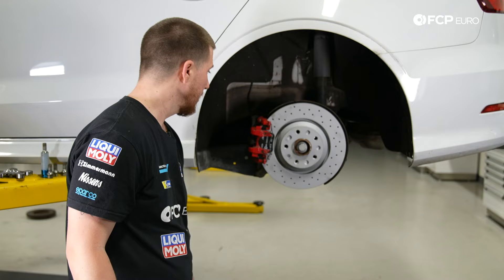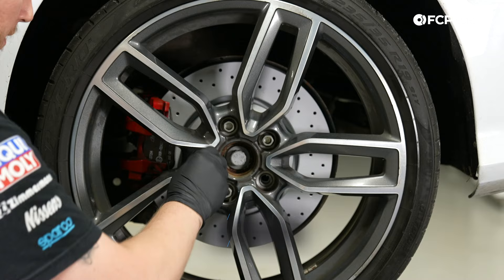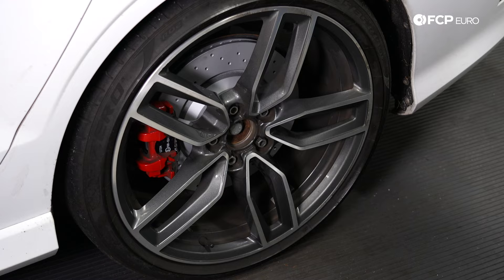Now that the rear brakes are fully installed, we're going to install the wheel. Torque the five 17mm lugs to 120 Newton meters.